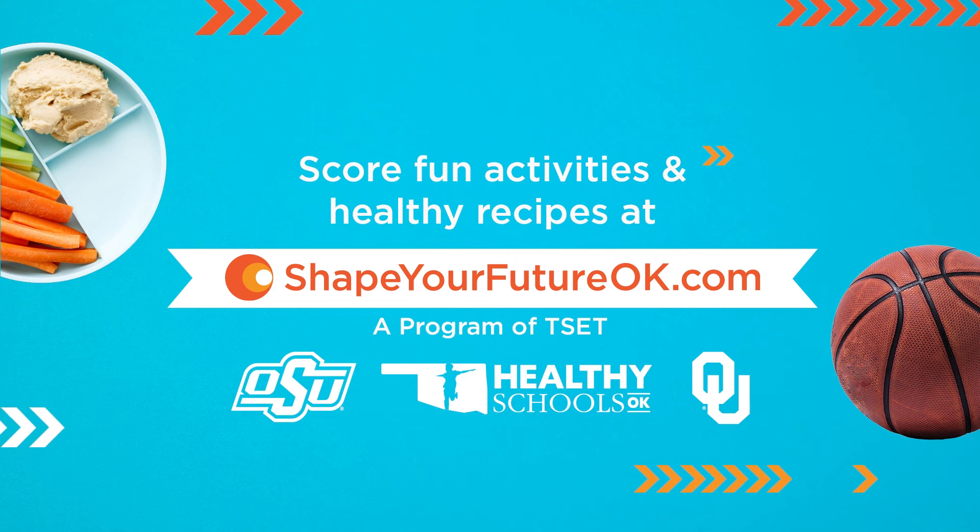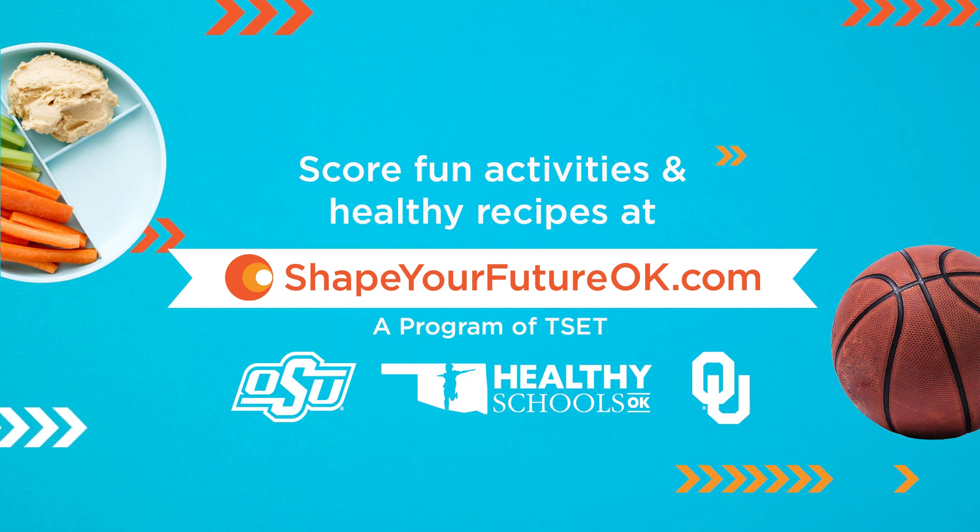Now the ball is in your court. Pair your new moves with a handful of baby carrots or some healthy hummus from Shape Your Future.